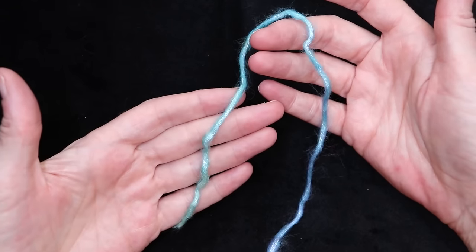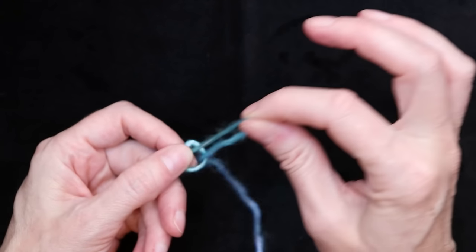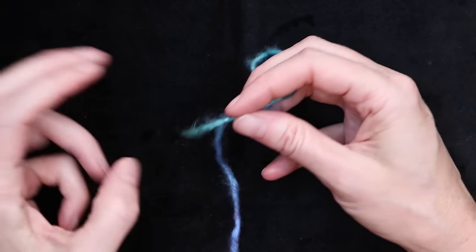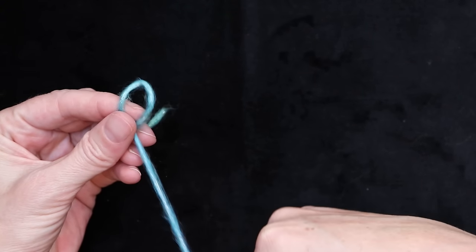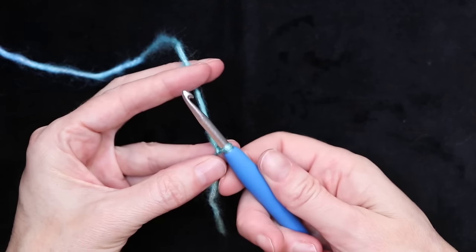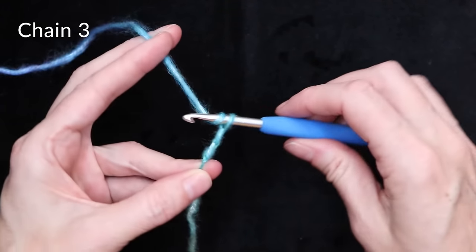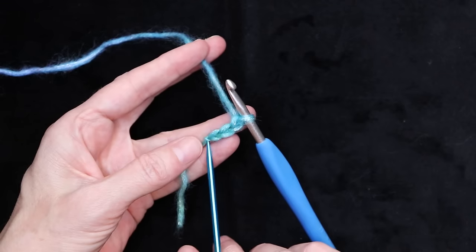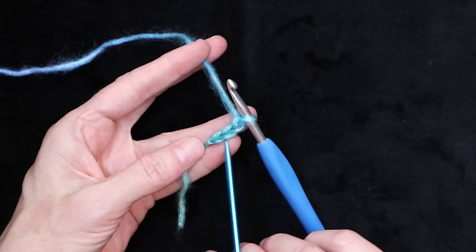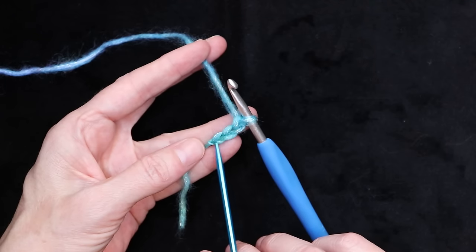We're going to start with our color-changing yarn and make a slipknot any way you make a slipknot. You don't need to leave too much of a tail — we're going to work over it and just cut it off. Shrink it down and put it onto your hook. Now we're going to chain three: one, two, and three. To count your stitches, you don't count the knot and you don't count what's on your hook — you just count the V's in between.